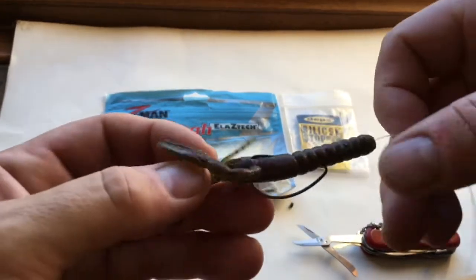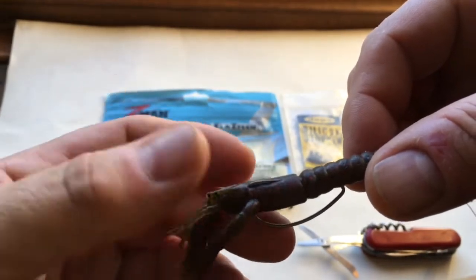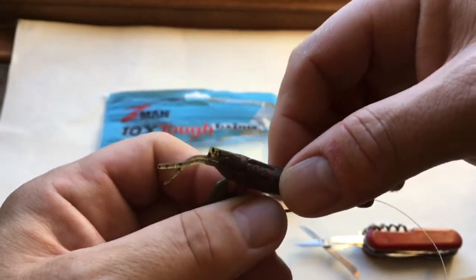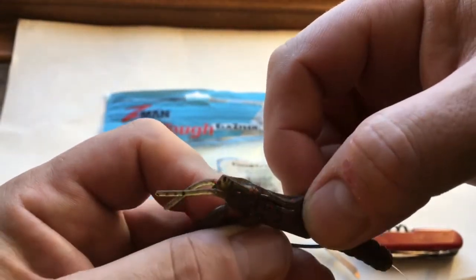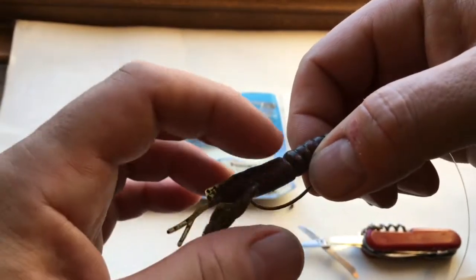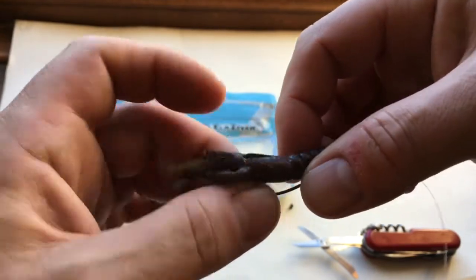Now we all know when we Texas rig them we can get the hook like that, which is all well and good, but the way Z-Man are — because they're so tough — it's very very difficult to actually skin the hook. Normally for skinning the hook we'll pull the lure that way and let it come back like that, but even though this hook is seriously sharp, as you can see it's caught my finger there rather than the actual plastic.